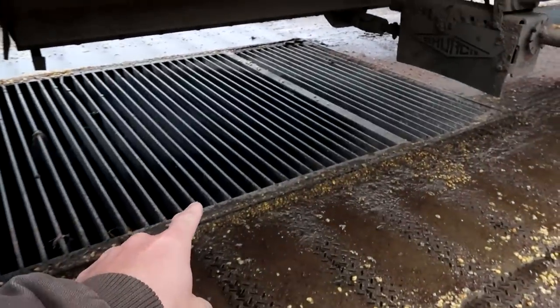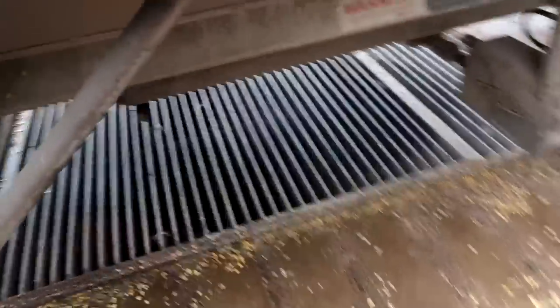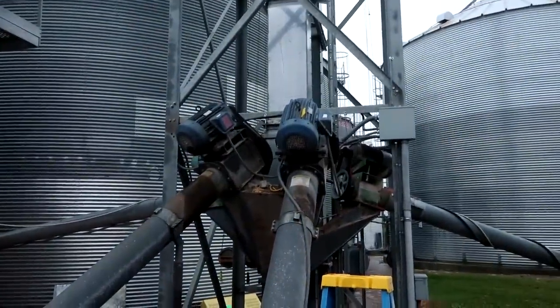Each of these pits is 500 bushels apiece, so we can dump 1,000 bushels at a time. Each will fit about 500 out of the truck — a truckload is about 500 bushels. You can see the grain goes in the bottom there, ends up in the bottoms of the augers, and gets fed up into the grain leg.